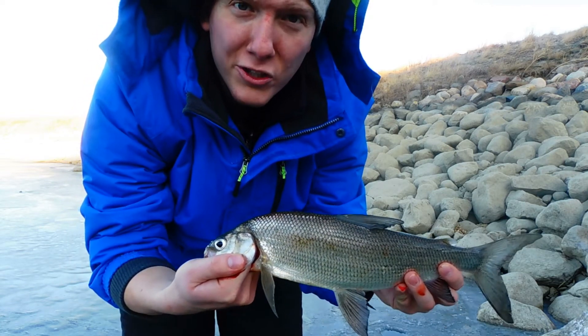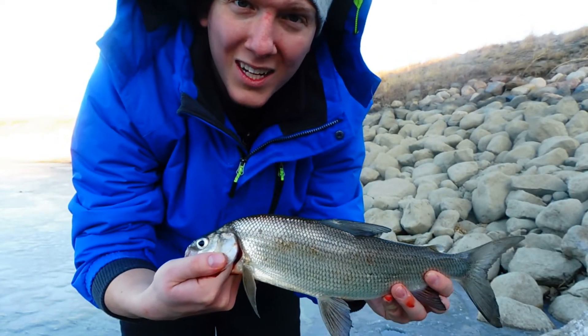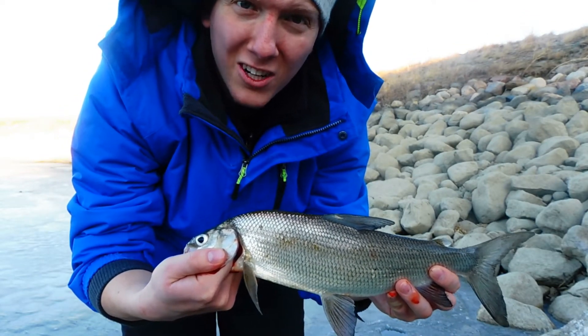I'll go put that one on a stringer and down the hole. That's what I do to keep them nice and fresh — I put them on a stringer and down an ice fishing hole so they can stay in the water and not freeze solid.